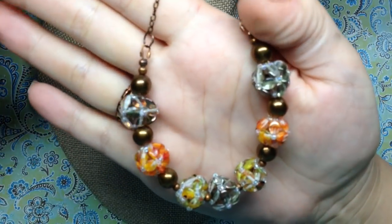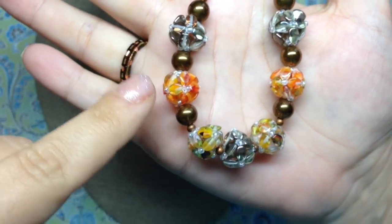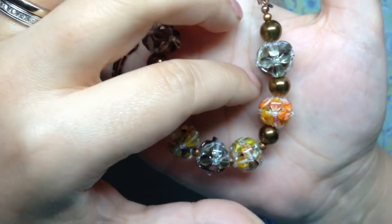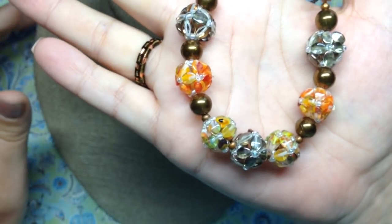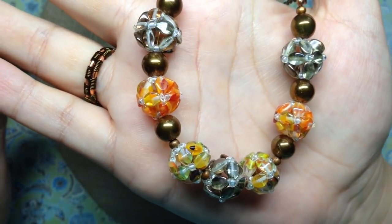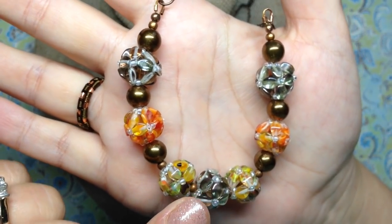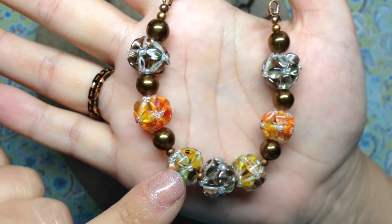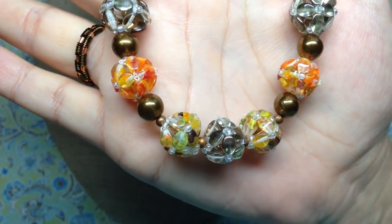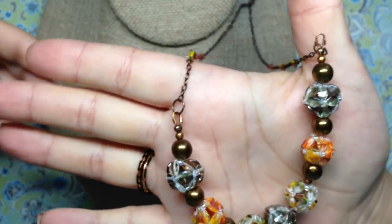The last necklace I'm really excited about — let me do a close-up first. These are beaded beads and I made each one myself. I found a tutorial online, I believe from Preciosa, and I'll put the link below. They use all pinch beads — the three by five millimeter size — and I love them so much it makes me want to buy more pinch beads. All of these came from the Dollar Bead Box website or past subscription boxes, so if you have pinch beads in your stash, this is a great use for them.